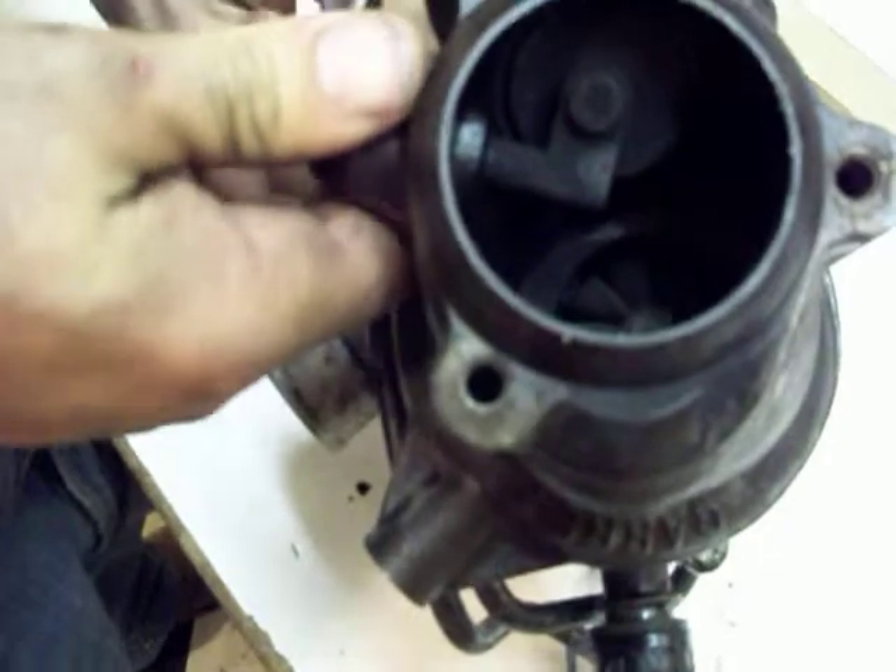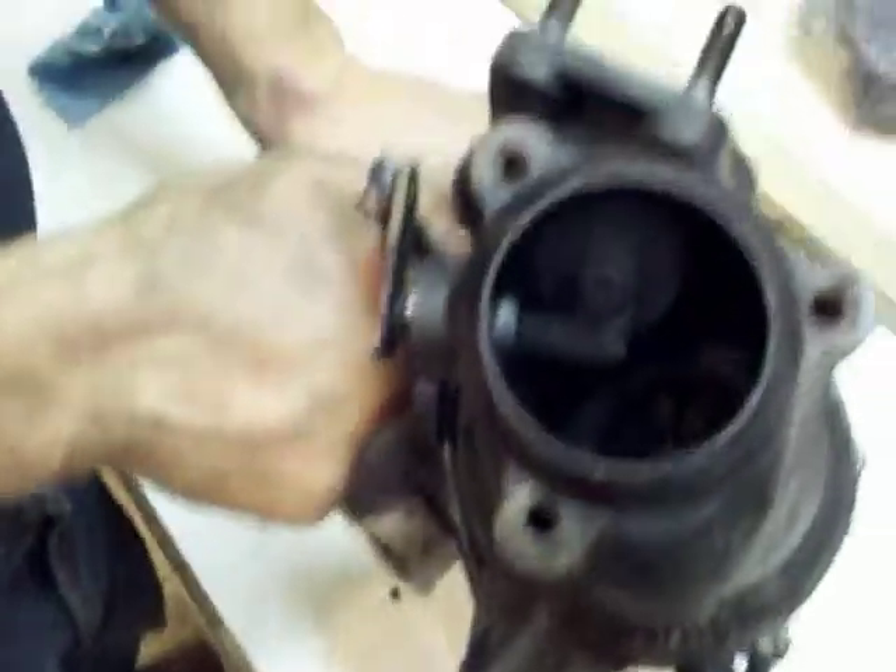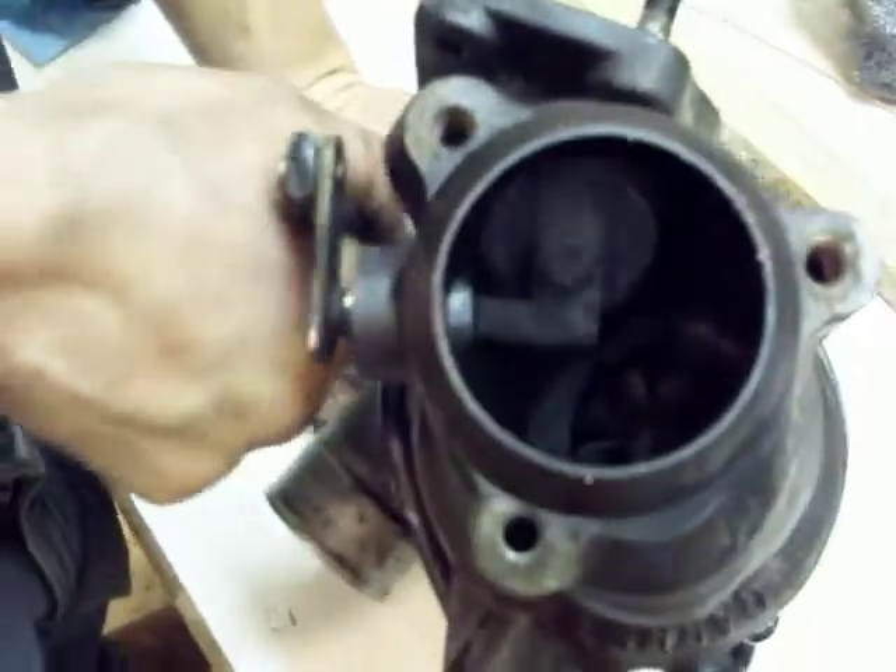Looks like a sob story. Does that dump valve work? Check that out — that's a dump valve. Oh, that's pretty cool.